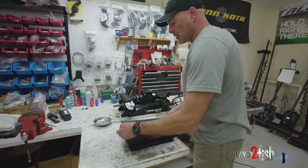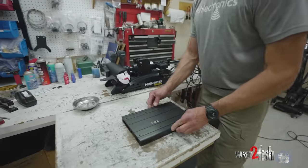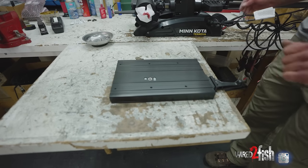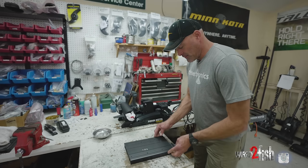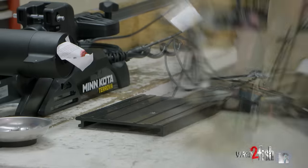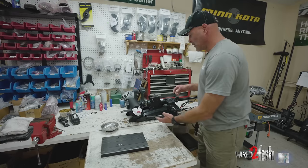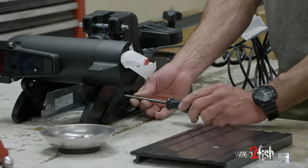One thing I like to do to make sure I don't put the motor bracket on backwards is to set it in the quick release bracket the way it goes, so I know this will be facing the front of the trolling motor when mounted. Then I'll pull it off and set the boat end aside. Our next step is to take the side plates off the Turova — on the left and right you'll see two Phillips screws, a number three, which we'll remove.